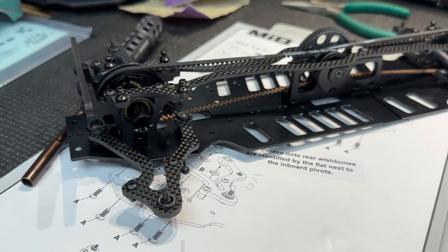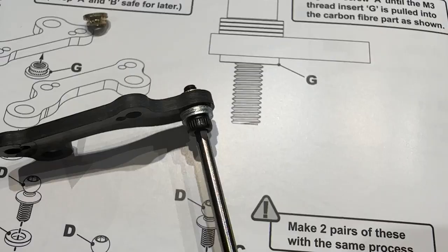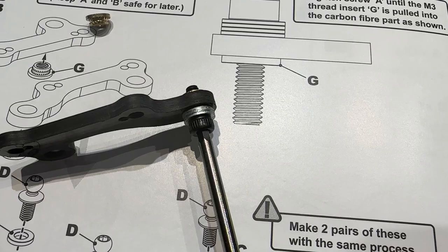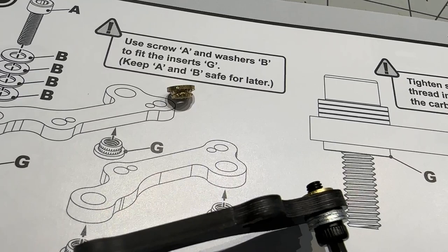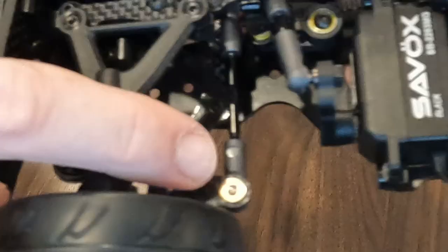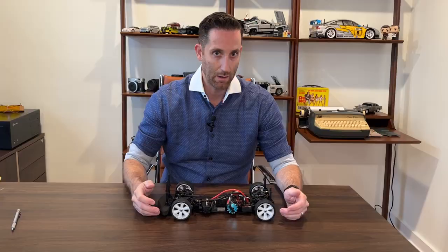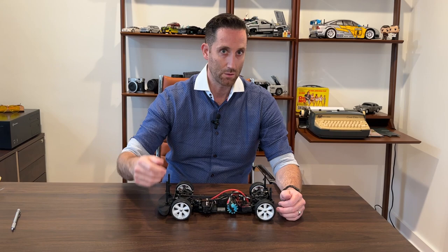When assembling all of the wishbones up front - which we'll get to the issue I had with the wishbone at the track - you do kind of make your own little tool. It's basically an M3 cap head screw with four washers, and you use that to press in some of these little brass pieces. They're pressed into carbon fiber, so you build this little tool yourself, use your 2.5mm hex, and tighten it down so it pulls the brass insert into place.